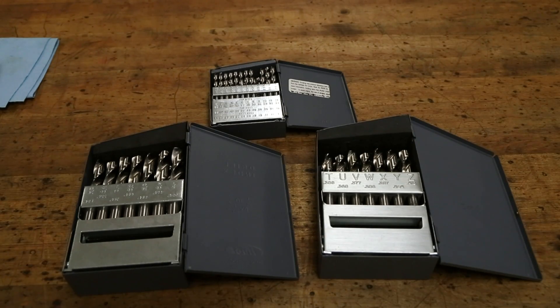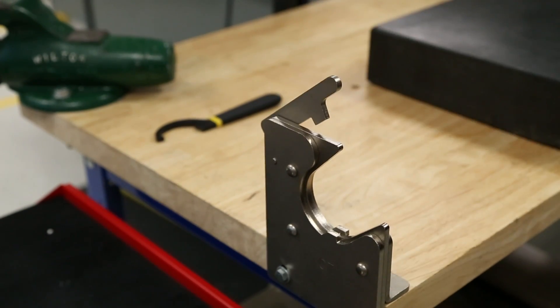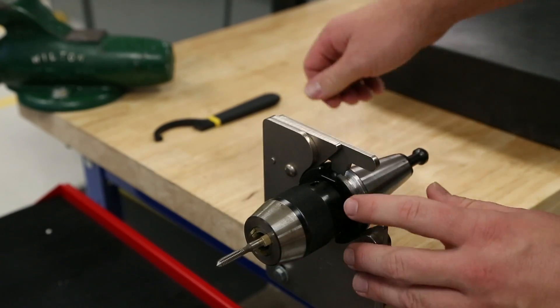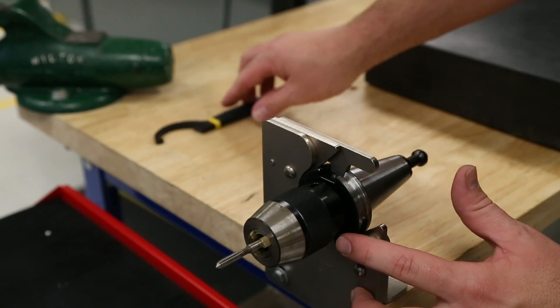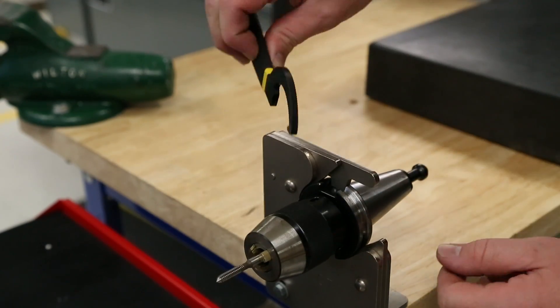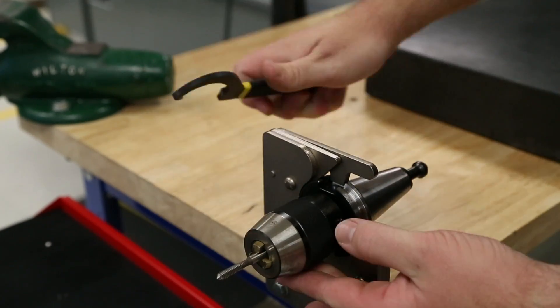Next we'll load a twist drill. Before loading a new drill bit we need to remove the previous tool from the drill chuck — which in this case is a form tap. Use the single tooth spanner wrench to engage the notch in the drill chuck. Apply a firm steady pressure to open the chuck, releasing the tool.